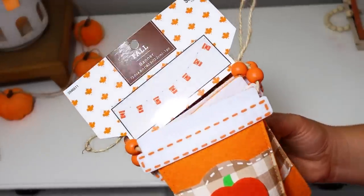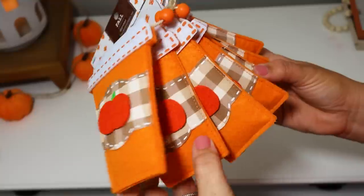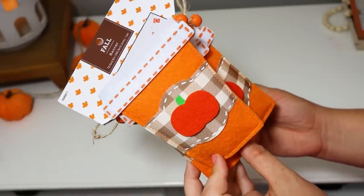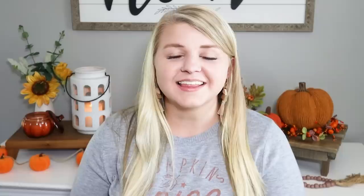I also ran into Hobby Lobby and didn't purchase a lot — just a couple of candles and floral picks. But I did find this little garland with the to-go coffee cups. It was $8.99 and everything was 40% off for fall, so I felt like it was really cute.